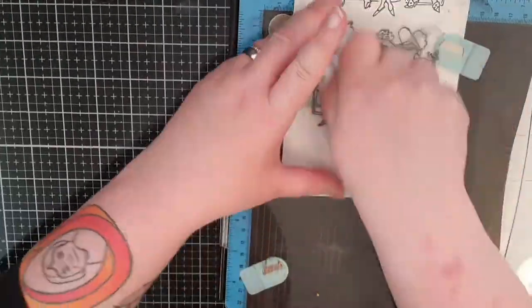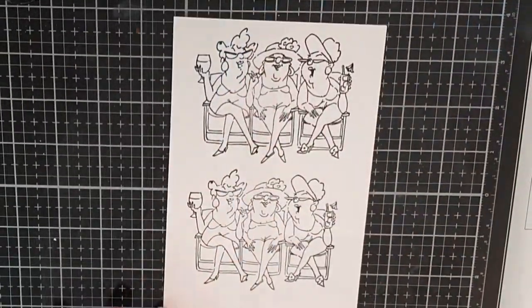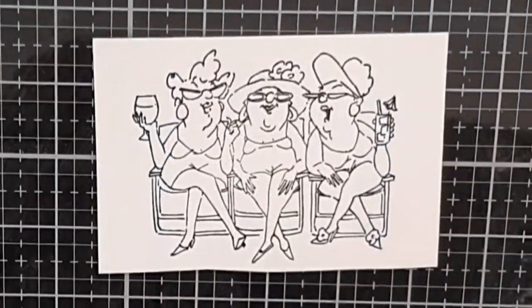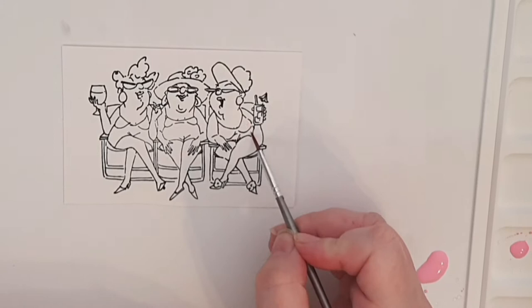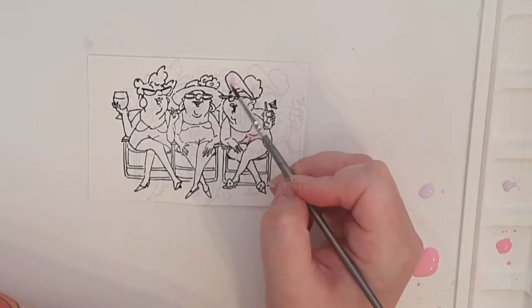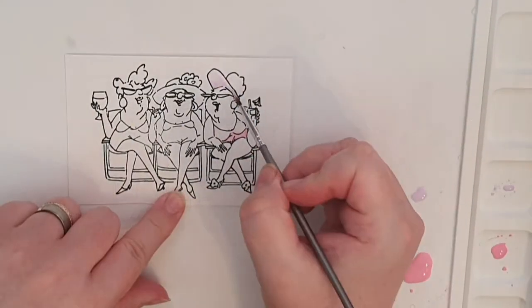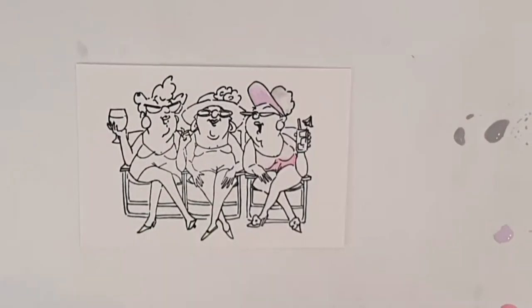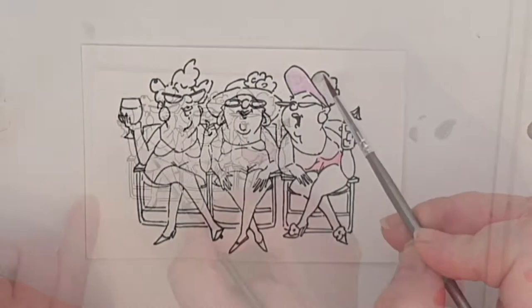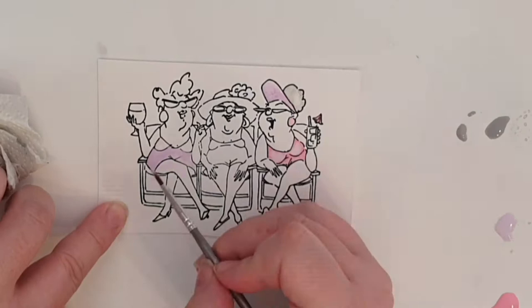I intend to use my watercolours for both background and images because I need the practice. How cute are these ladies sunbathing — I can see myself and my friends like that when we are retired. My grandmother asked for Easter cards and her girlfriends, and I hope these cards bring them a smile.